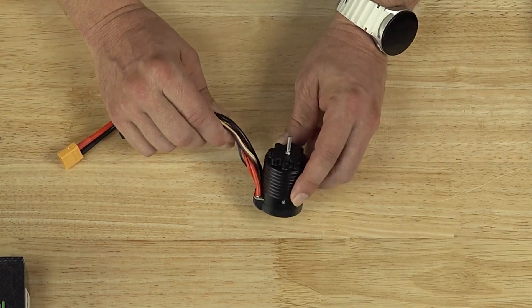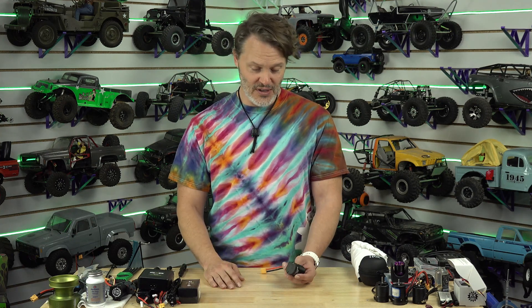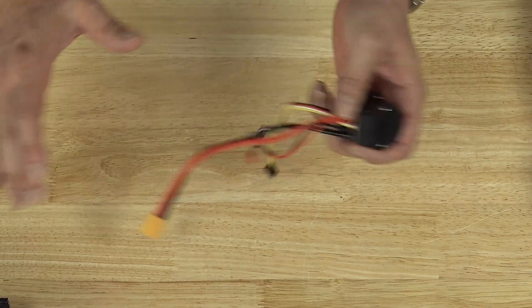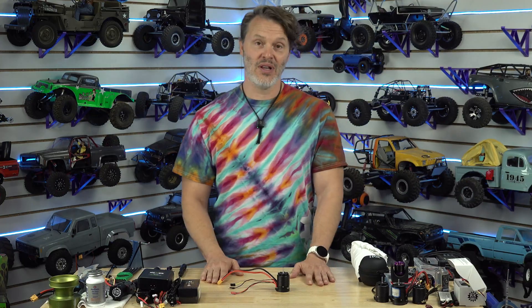That will help our 3000s run a lot cooler, but that's going to probably put them into 2026 before they're actually done, because we had to reorder our stator materials for that. Otherwise, they're doing pretty good. There are no other major structural changes or changes to the wiring or anything like that in this batch, and they have been doing really well out in the wild.